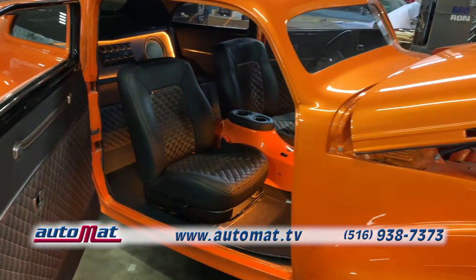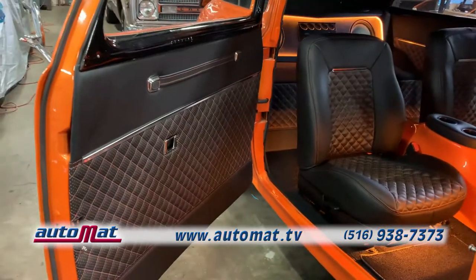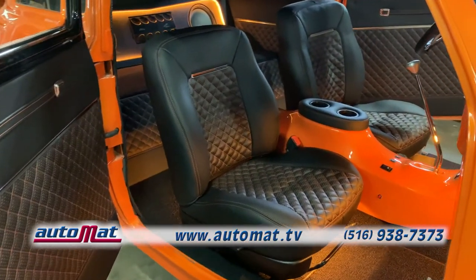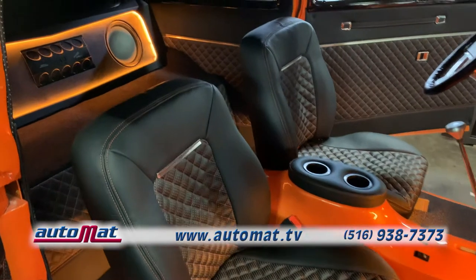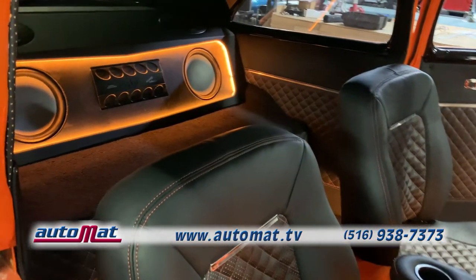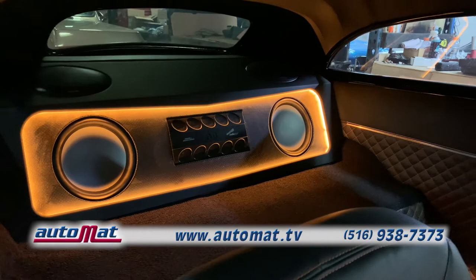We upholstered the seats and panels in black with orange diamond pleat center inserts and matching orange stitching. We did a high-end sound system featuring an integrated subwoofer and amp enclosure, upholstered to match and glowing with orange LED lighting.